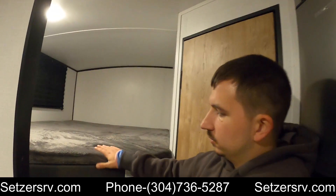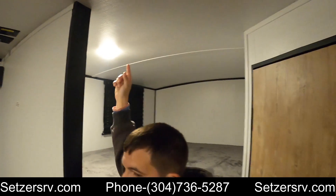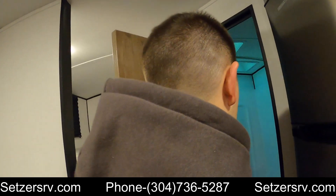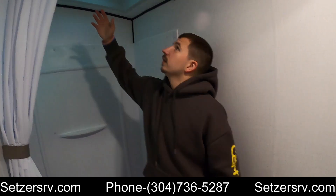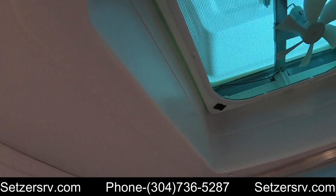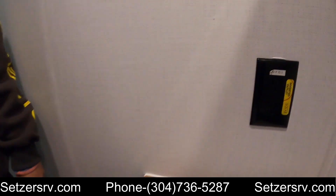Look over here — you've got your bunkhouse with two pretty big beds. Lights: just click them and they'll turn off or on. Your bathroom is nice and spacious. Got your vent up here — turn the nozzle, put the fan on. Got your GFCI protected outlets in here as well.